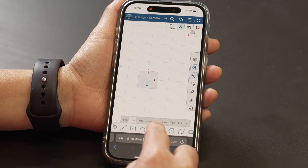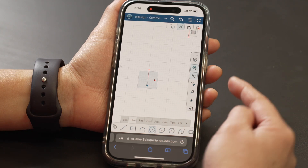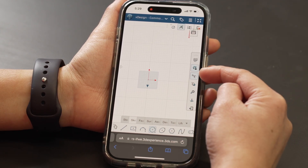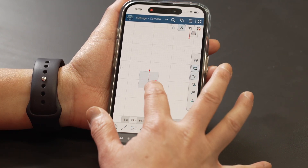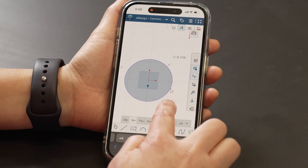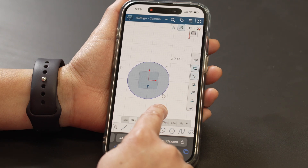I'm going to sketch using this feature turned on. You can see on the side there's a little finger with an arrow on it. I'm going to sketch this circle, and you can see that there's an arrow that appears right above my finger, and that gives me the accuracy of a mouse cursor.